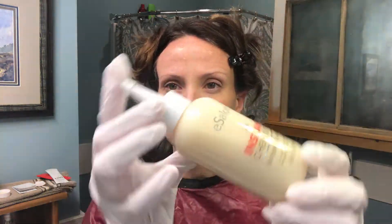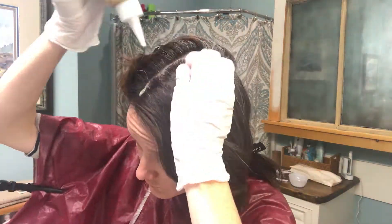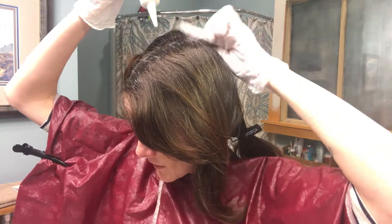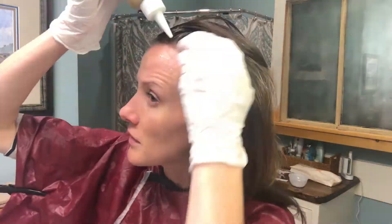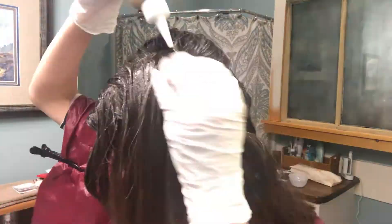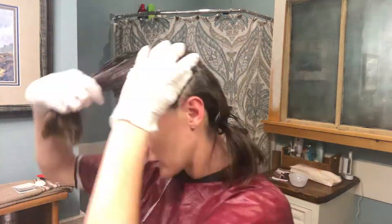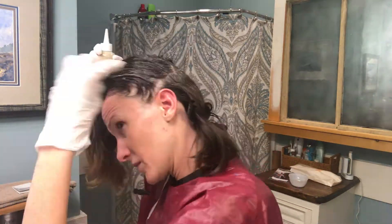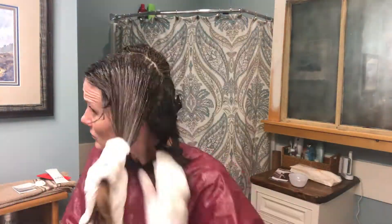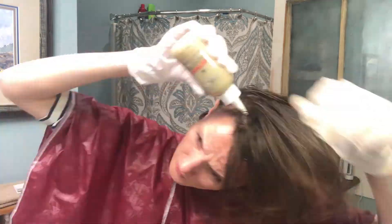This application is a root touch-up, so all I was supposed to do was hit along my roots where my part is and the front of my face first, and then work it into the rest of my root area only. I sped up this application process for you guys, but realistically the whole thing only took me about 15 minutes to apply.